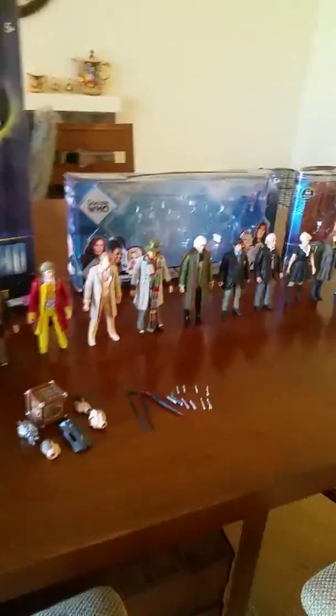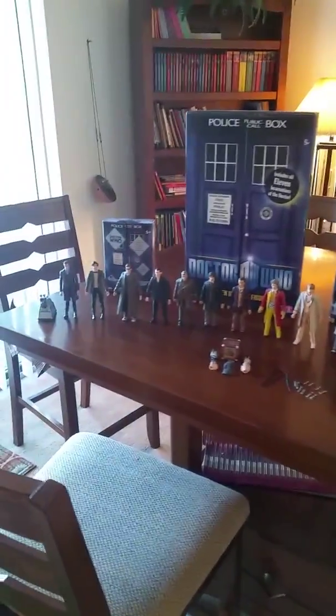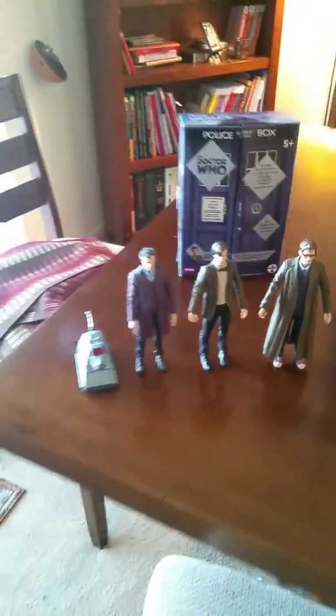Hello, Regan here. I wanted to do a review, but first I'm going to take this video of all of the Doctors, and not all of the Companions, but the Tenth Doctor's Companion, some of the Screwdrivers, all of that. I'm going to introduce you to all of my figures — all of the 5-inch figures that I have, and their accessories.